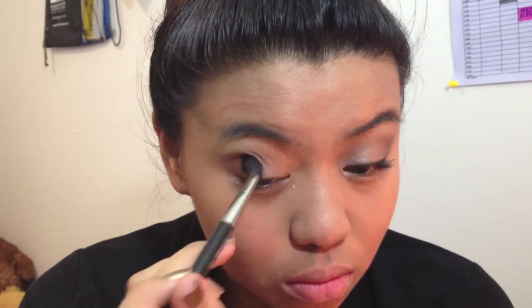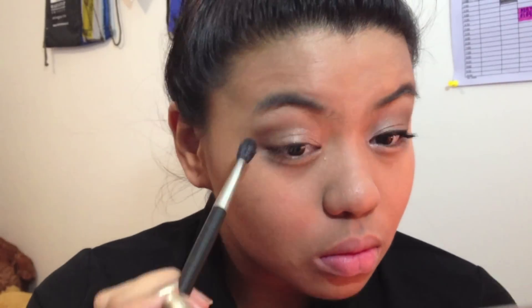Then you want to blend that out using that same brown color you used for your crease. Then apply the darkest brown color all over your outer corner, just to give it some depth.